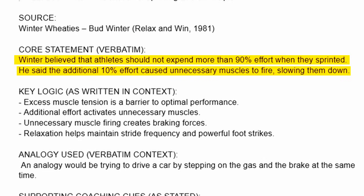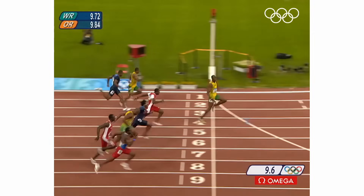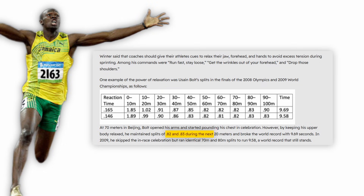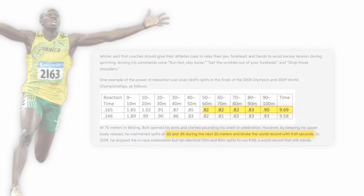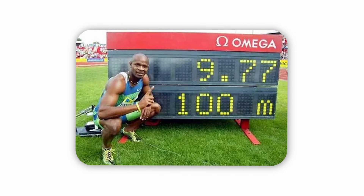This principle is exactly why Usain Bolt, even while celebrating in the 2008 Olympic final, kept his upper body completely relaxed. And in the last 20 meters, he clocked 0.82 and 0.83 second splits. Because of that same calm control, he created the 9.69 world record. Asafa Powell is also a perfect example of this principle.